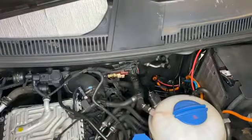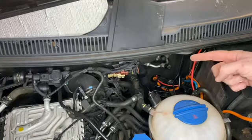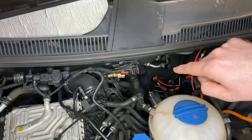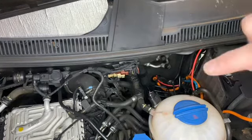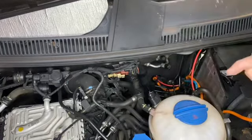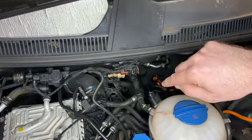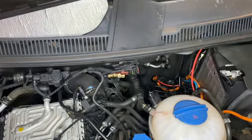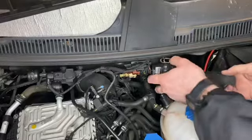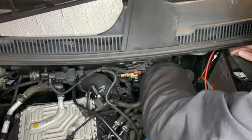I've just pulled that rubber bung forward from the bulkhead a bit so we can drill through. If you haven't got any cables coming through already, you can take it out and do all the drilling while it's out of the van. Because we've got a couple of cables here, instead of rerouting them we're just going to get the drill in — it's a little bit awkward — and drill through to make a hole so we can get the cable through.